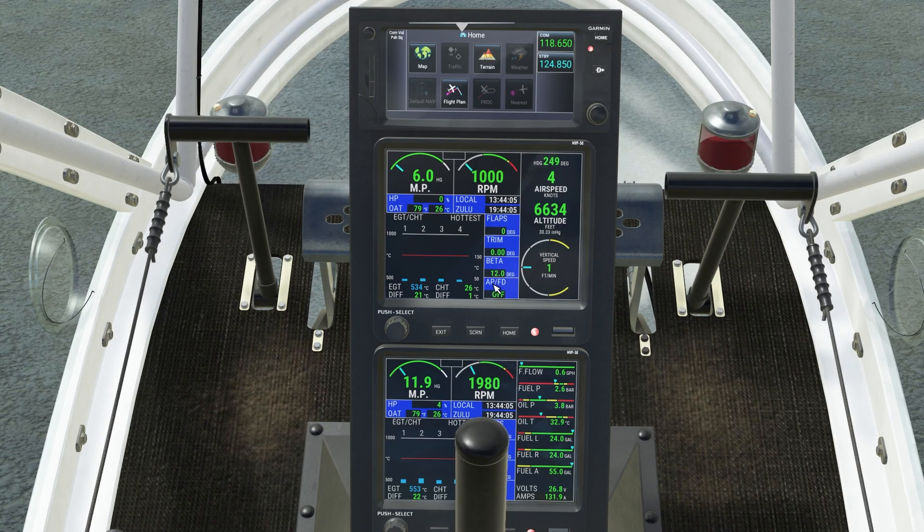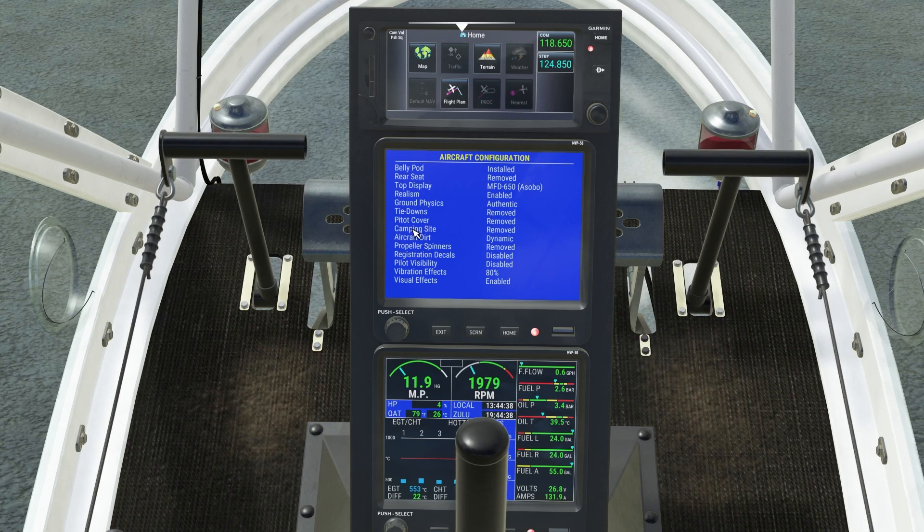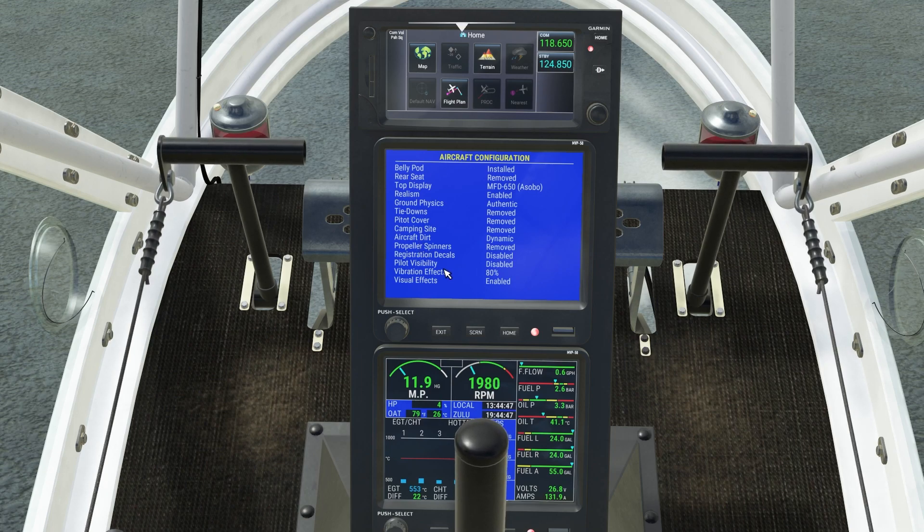Here we have these two screens, and you can check different stuff — you can change the configuration. Very nice stuff. So, belly pod, rear seat. If you want the camping gear, you do have to remove the rear seat. Realism. Ground physics. Tie down. Speed to cover. Camp inside — we're going to be checking this out in a bit, we're going to be landing somewhere. Aircraft dirt — we do get dirty. Propeller spinners.